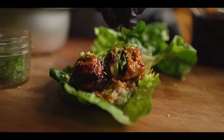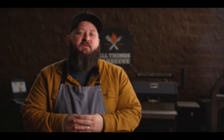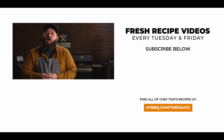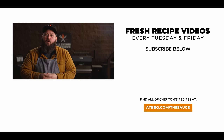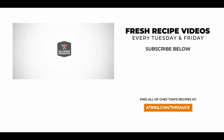Thank you guys so much for watching. Be sure to check out ATBBQ.com for all the products featured in today's video. If you enjoyed the recipe, hit that subscribe button, and if you have any questions or comments or there's anything you'd like to see me cook, let me know in the comment section below. For more recipes, tips, and techniques, head over to ATBBQ.com/thesauce — All Things Barbecue, where barbecue legends are made.